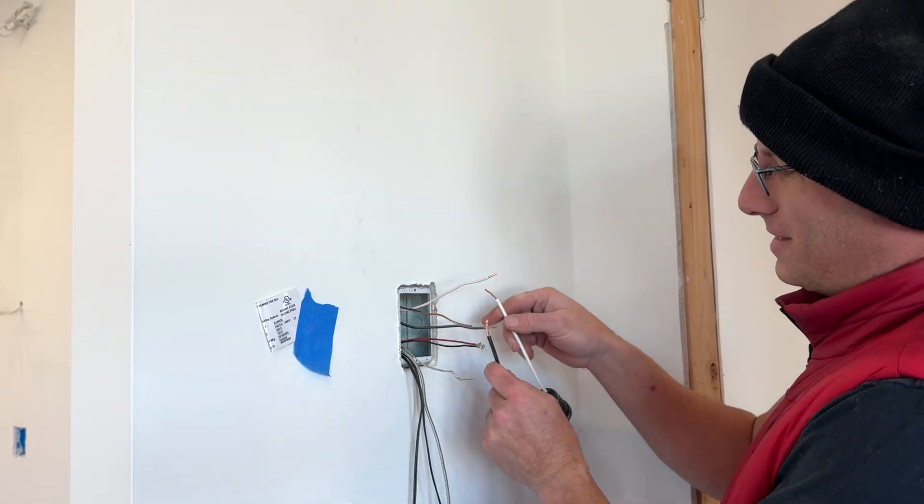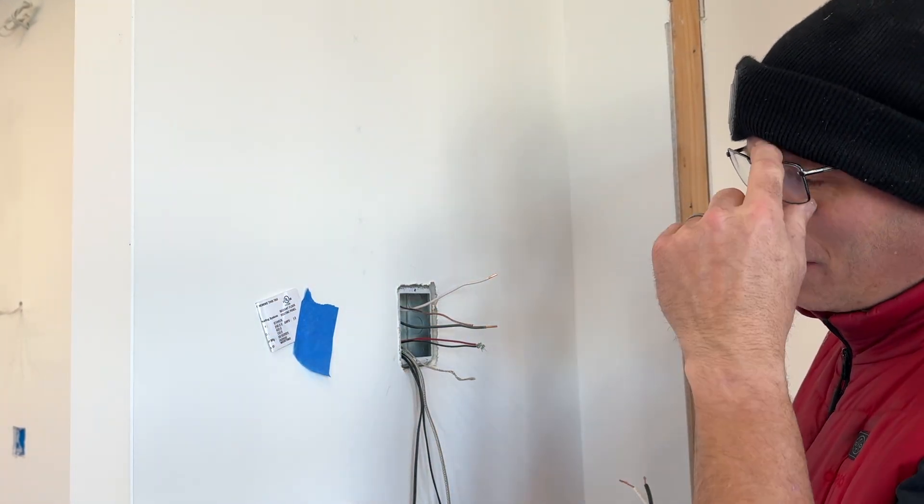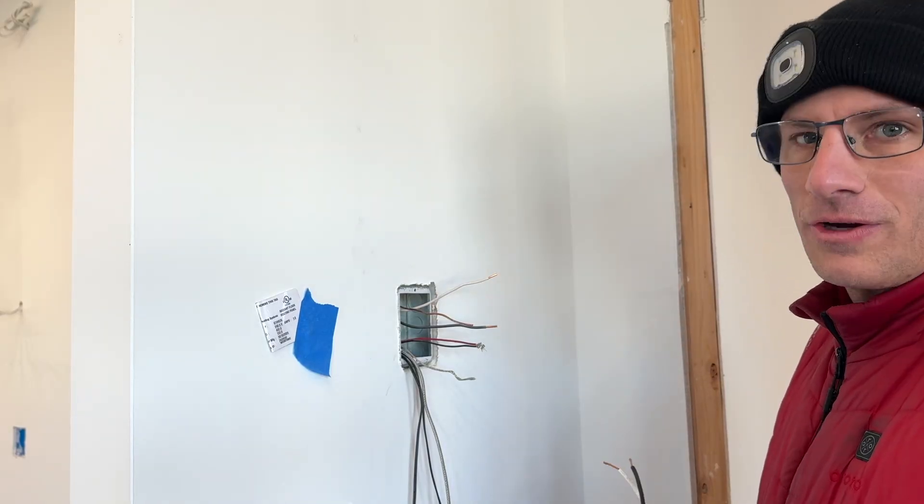Let's check the circuit with my trusty tester. I have power — that's good. Let me shut the breaker back off and then we'll hook up the thermostat.